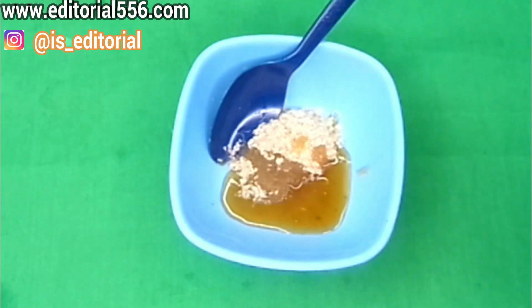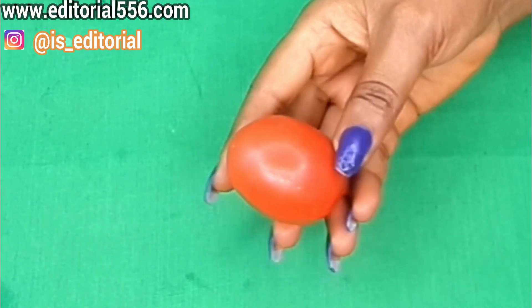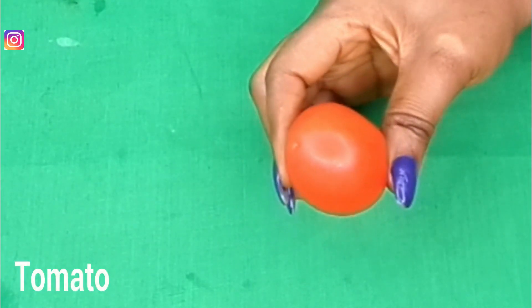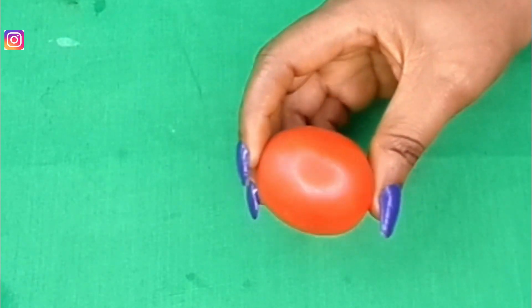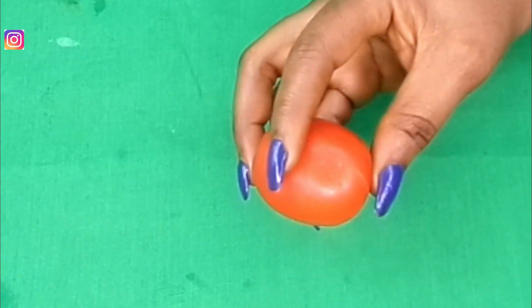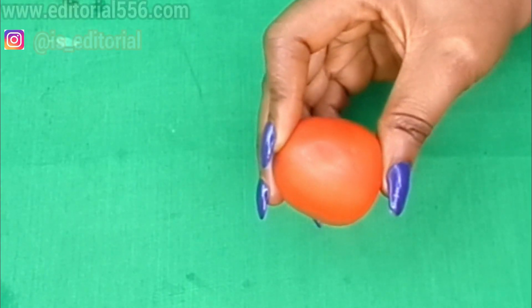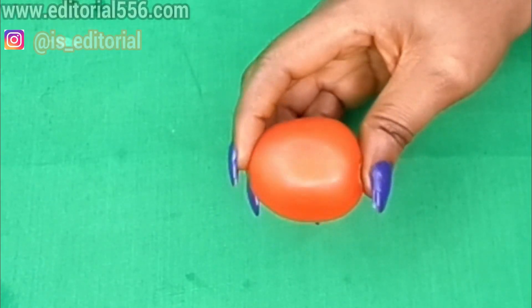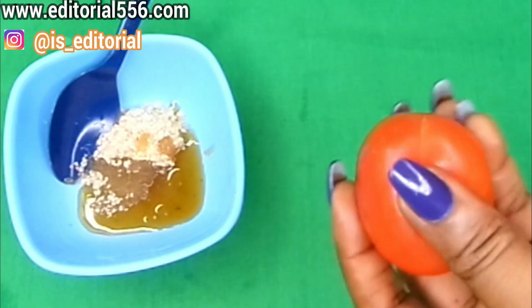We're also going to be using fresh tomato. Tomato is a great ingredient for the skin because it leaves your skin smooth and glowing. It contains lightening properties that help to remove dark spots and scrub out dead skin cells. We'll be using just the juice from the tomato.